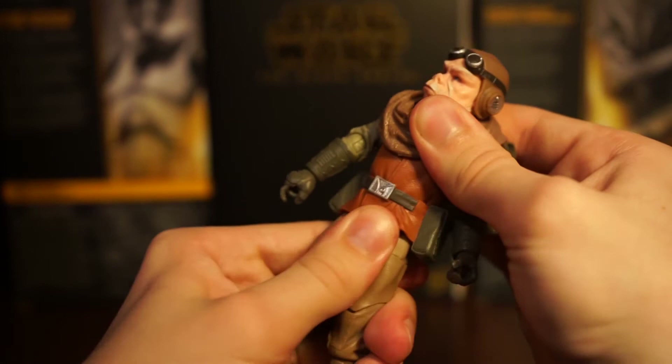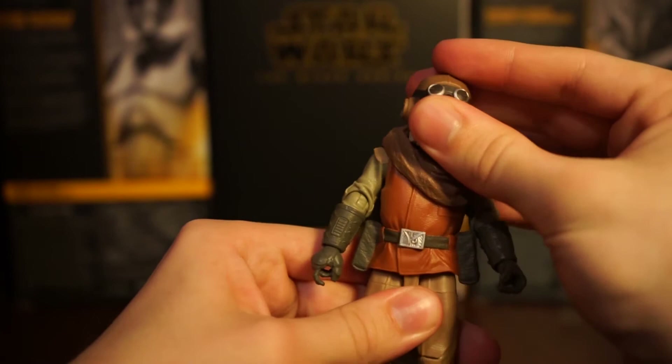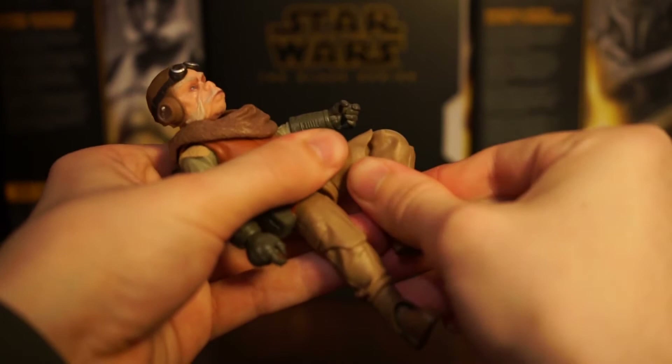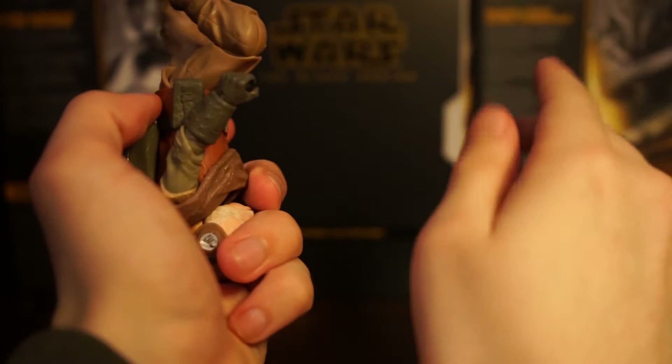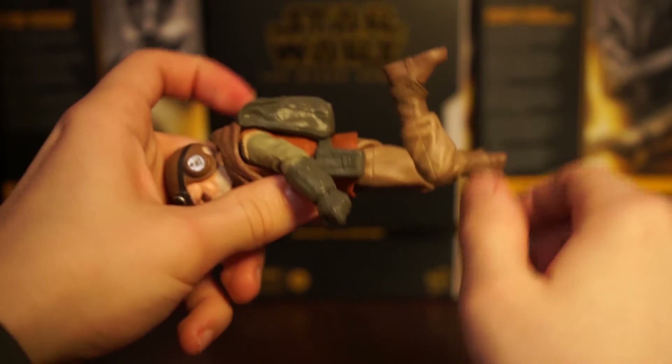The diaphragm joint can turn - he can't crunch much and can't really go back because of the backpack piece. His splits are pretty good. Single jointed knees again - the Black Series is usually double jointed for the legs at least, so this is a little bit of a surprise, but a welcomed one. That goes a little bit past 90, so that's good.